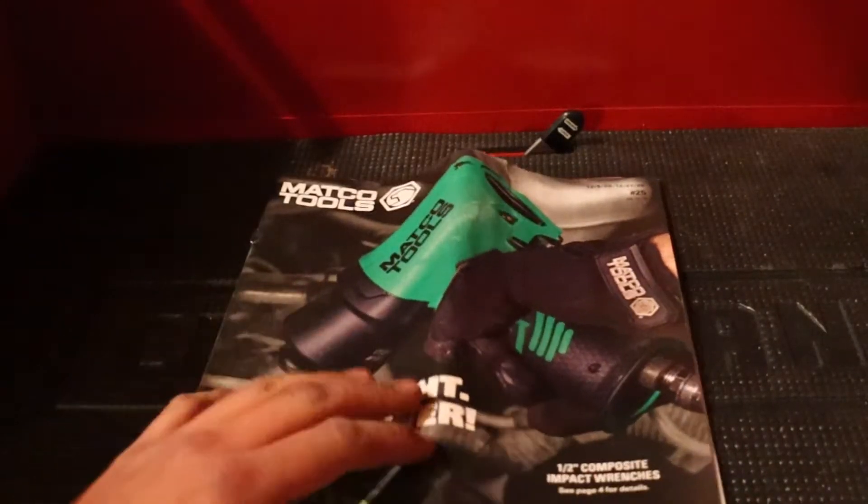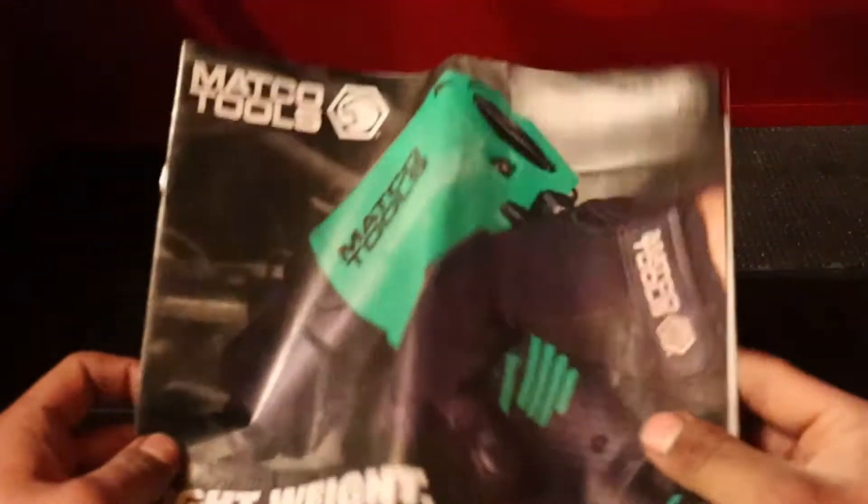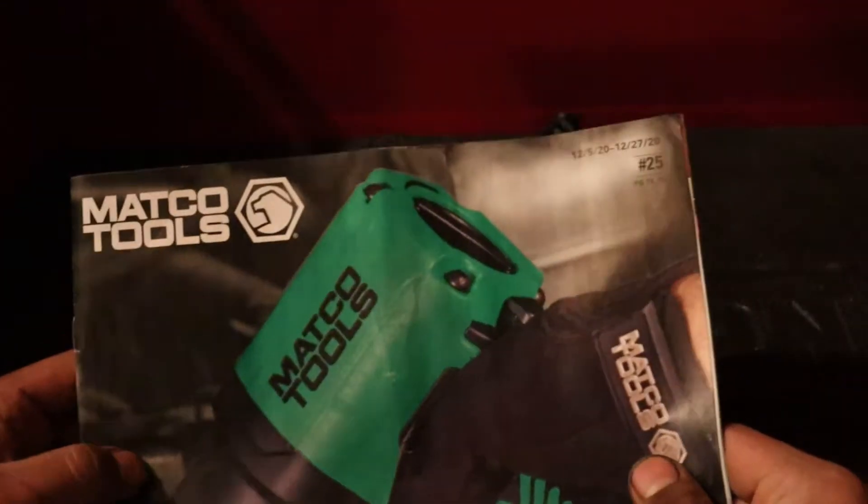Hello YouTube, back in with another video. Today we are going to do a Matco flyer — Matco flyer number 25.